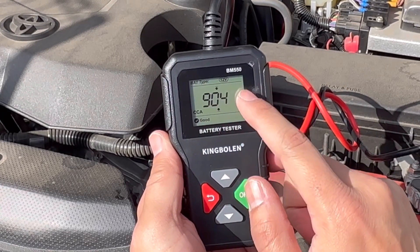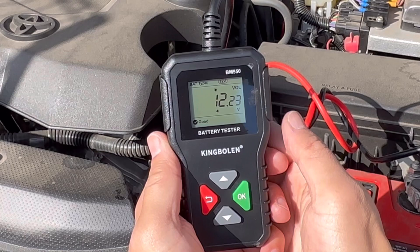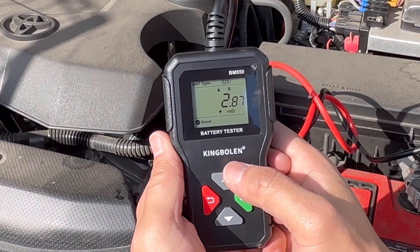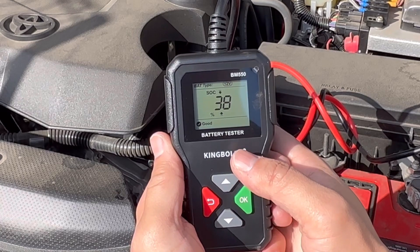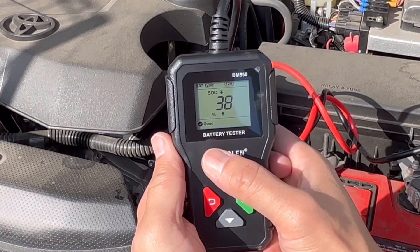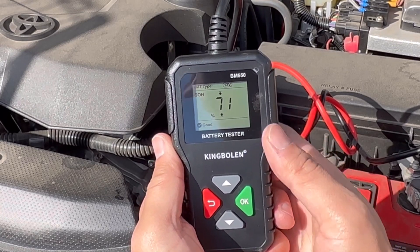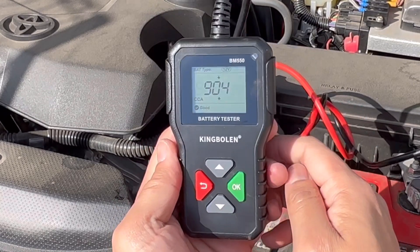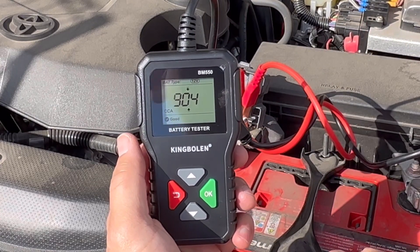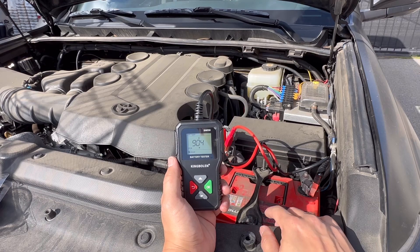It shows that the cold cranking amp is at 904, which is good. The next stat is the voltage at 12.23 — that's also good, and it says 'indicated good.' This I believe is the ohms reading — I'm not really sure how to read that one personally, but it does say that it's good as well. The status of charge is 38% — that's good — and the status of health is 71, which is also considered good. So the health of this battery is good, which is a great way to test before going out on a long trip.